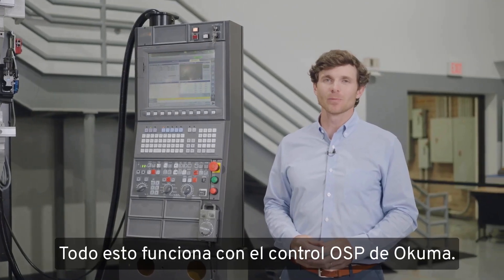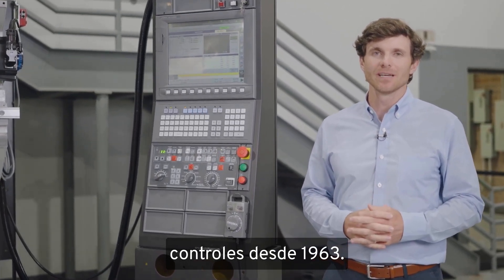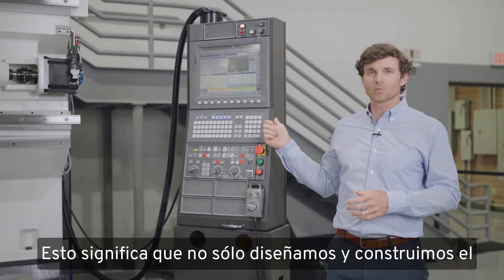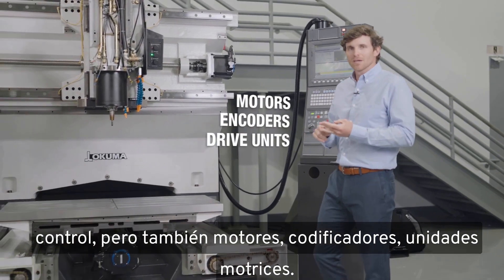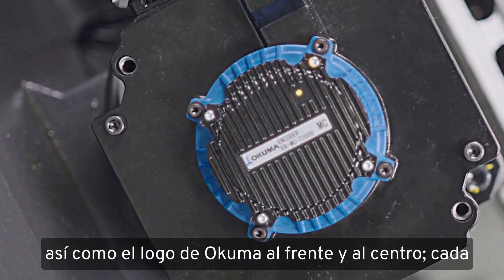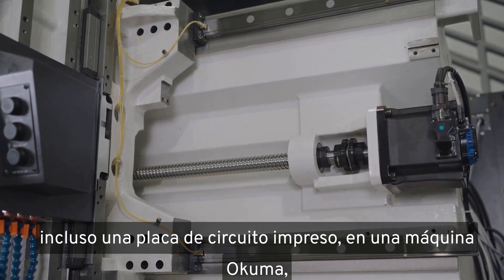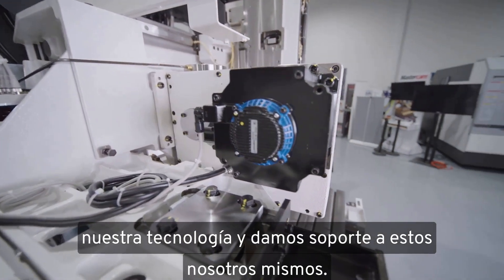This is all powered by Okuma's own OSP control. Okuma has designed and built their own controls in-house since 1963. The Okuma logo actually represents the blending of mechanical and electrical design to form a complete manufacturing solution. This means we don't only design and build the control, but also motors, encoders, and drive units. An example is this Y-axis ball screw motor — you can see the black and blue coloration of Okuma and the Okuma logo front and center. Every time you see a motor, a drive unit, an encoder, or even a printed circuit board on an Okuma machine, it bears the Okuma logo because it's our design, our technology, and we support it ourselves.